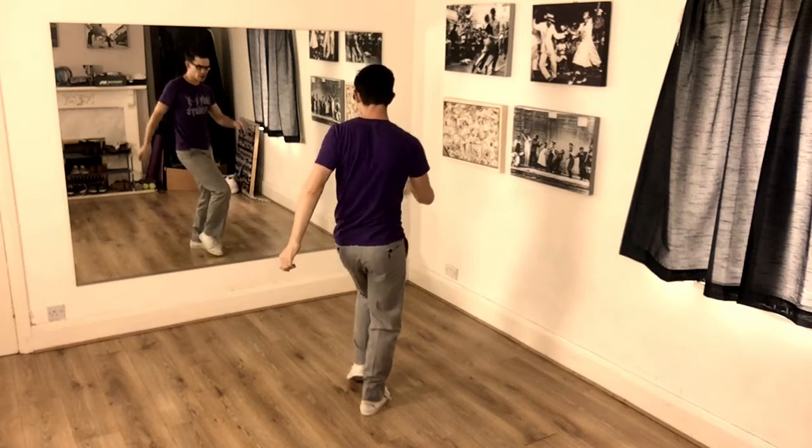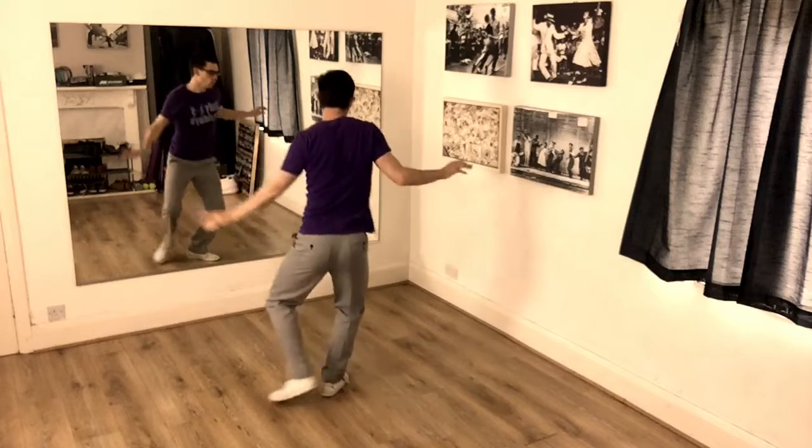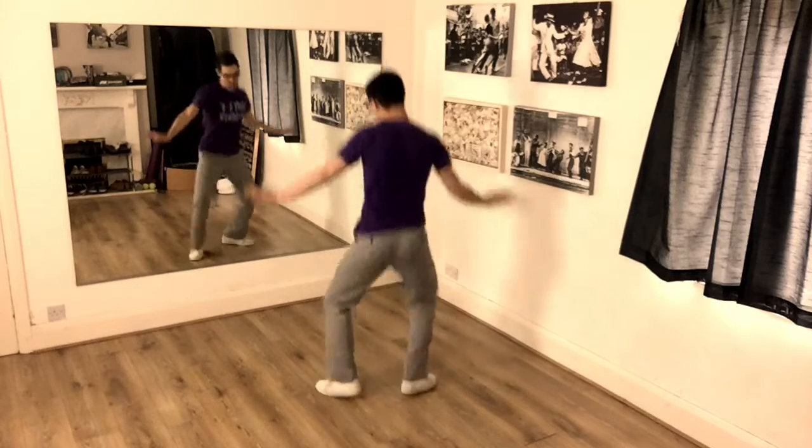Then we're going to do little crossovers with a hitch. One, two, three, four, five, six, seven. One, two, turn in, out. That's five.